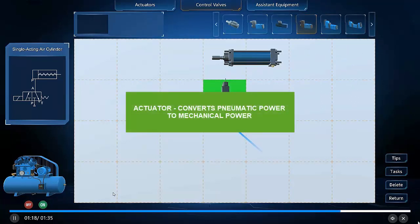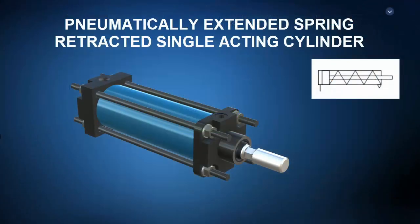Let's start by tearing apart a couple of pneumatic actuators. Actuators convert pneumatic power input to mechanical power output. Pneumatic cylinders produce linear mechanical power, whereas pneumatic motors produce rotational mechanical power output. First up is a pneumatically extended, spring retracted, single-acting cylinder.